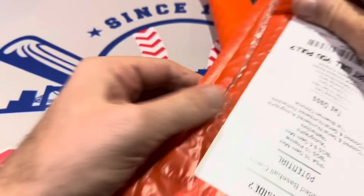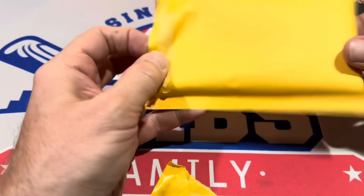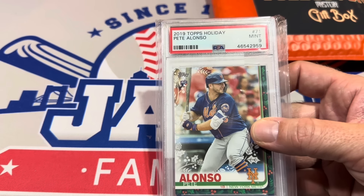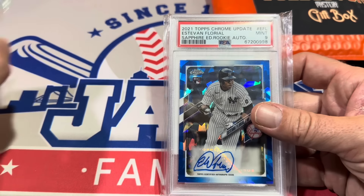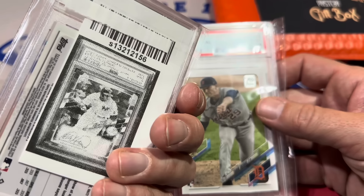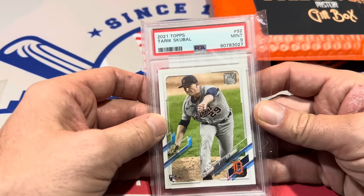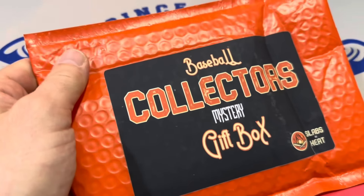Alright, here we go — let's see how this does. Two slabs — thanks for joining us this evening. Hit that subscribe button if you're new. Looks like we have three slabs in here. We start off with Pete Alonso — we only need to clear $50 to make a profit on this. Pete Alonso rookie card from Topps Holiday in a PSA 9. That's a decent start. Next up, we've got Estevan Floreal — that's his rookie auto. He's with the Guardians now; they're off to a hot start. That's a PSA 9 Sapphire — very nice. And last but not least, we have Tarek Skubal. Another guy who's having a good season — he's got that new split-finger changeup and he's tough to hit. PSA 9 of his rookie card. Not bad for $50.